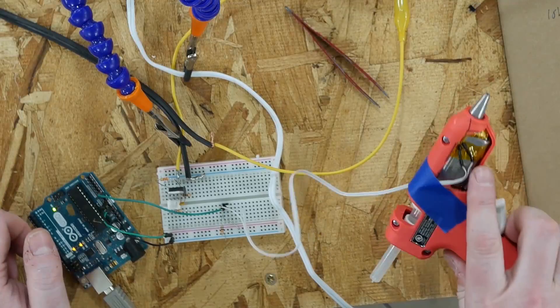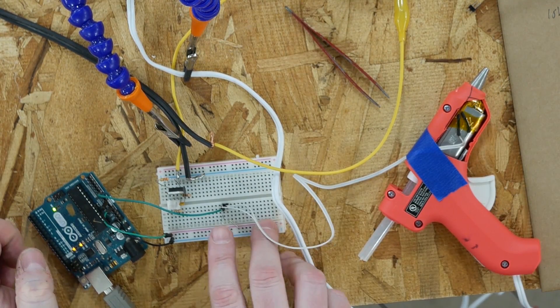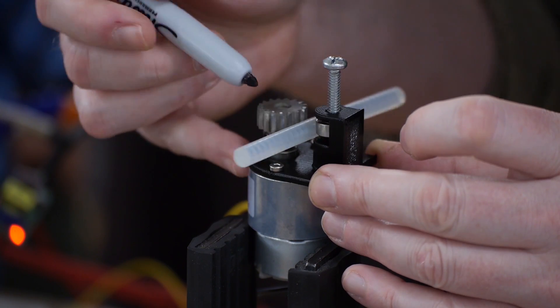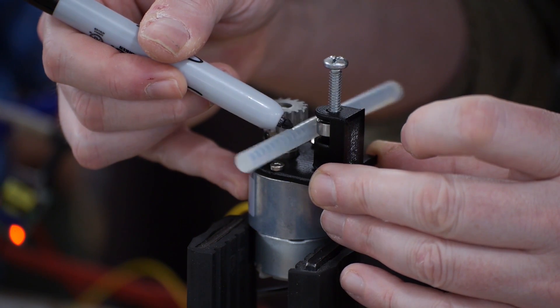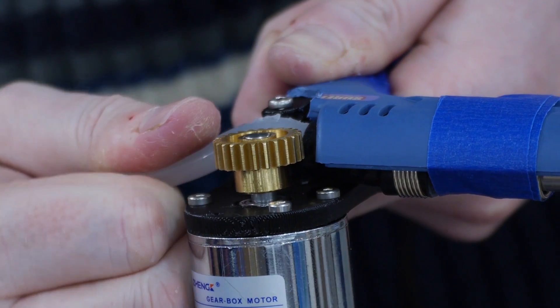Hello and welcome back to the Ben Heck Show. Today we're getting back to our super glue gun build. In the first two episodes we worked on controlling the heating element with a triac, and then in the second episode we worked on controlling the motor and trying to extrude the glue through the heating element. Although we had some troubles with that — we didn't quite get there in episode 2. Getting the drive gear to work was a little tricky, but we have some help.